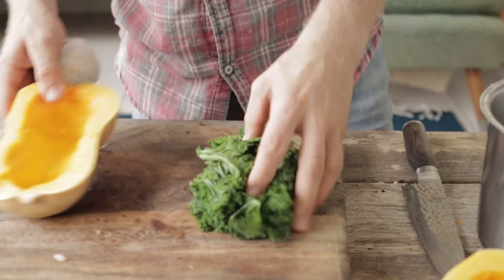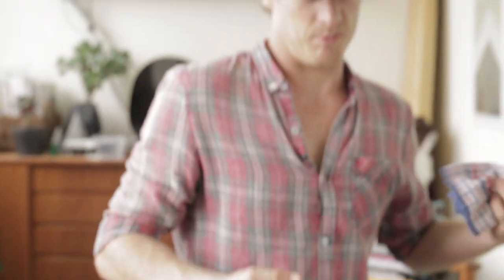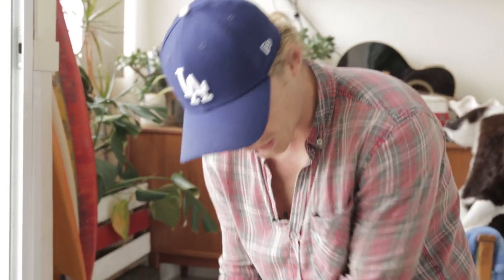The kale itself, like the quinoa and the chickpeas, I've just pre-prepped. Super simple — hot salty water. I've just chopped it off, chucked it in the water, and poured it out. So it's essentially blanched very quickly.